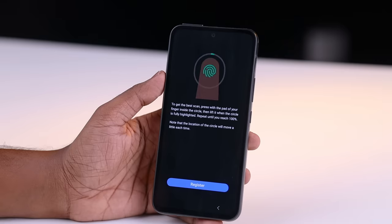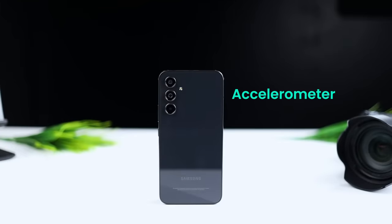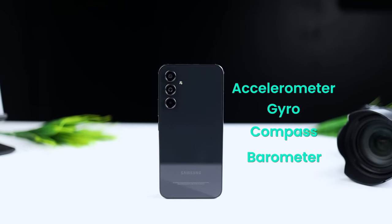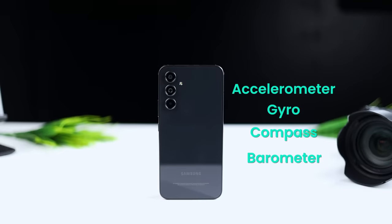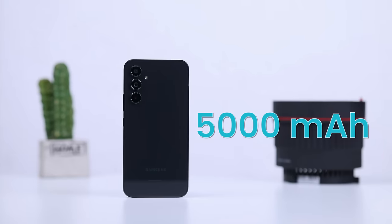The device includes Face ID, a fingerprint sensor, gyroscope, compass, and barometer. It has a 5000mAh battery with optimized hardware and software for extended battery life.